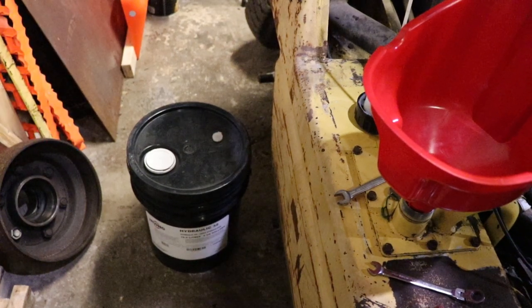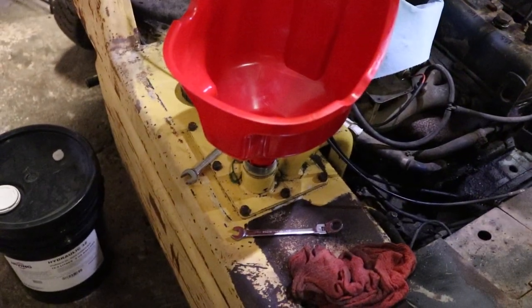In this video we are going to check a brand new pail of Irving Hydraulic 32 oil. They got this at Princess Auto for $45 — I think they just started selling this recently. They have various brands of oil there for sale for hydraulic equipment. We're putting it into a TCM forklift that calls for this oil.